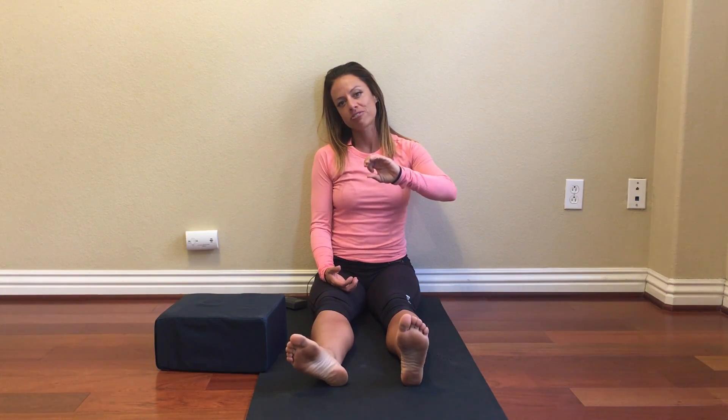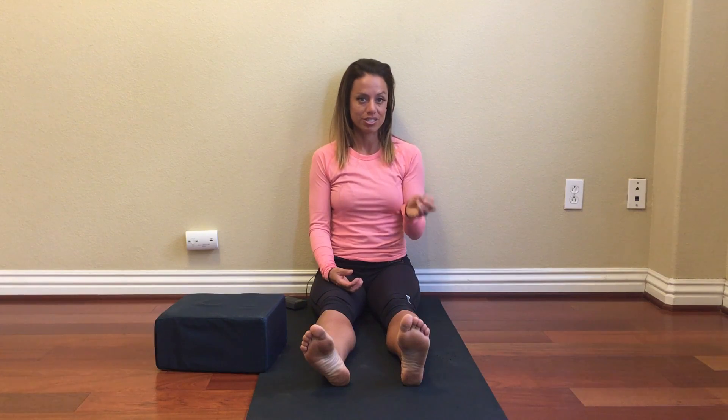Today I'm going to show you a quad lift and quad rotation sequence. Before you do this sequence, I want you to go back and watch my individual videos — I have one on quad lifts and one on quad rotations. Pause this video, go back and watch those, then come back here and I'll show you how to put those two exercises into a really awesome sequence, because you're going to notice an immediate improvement in the strength of your hip.